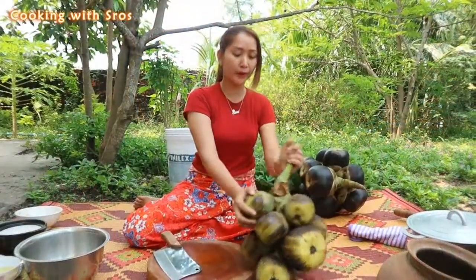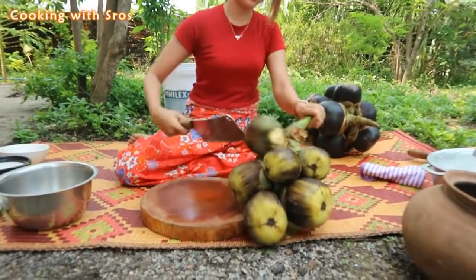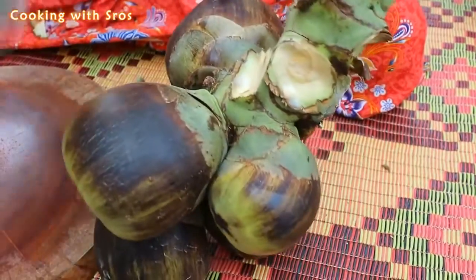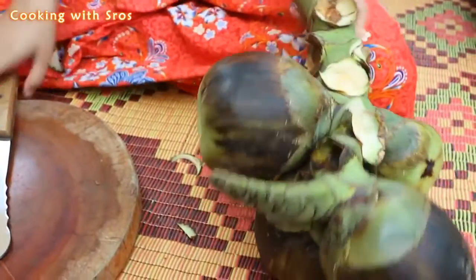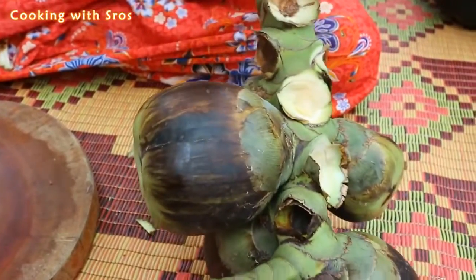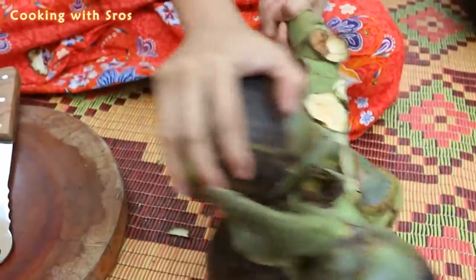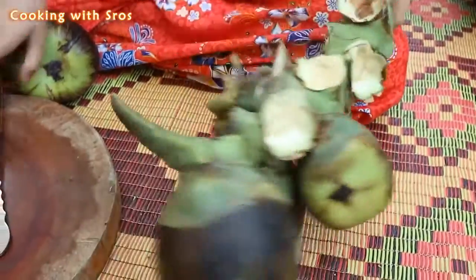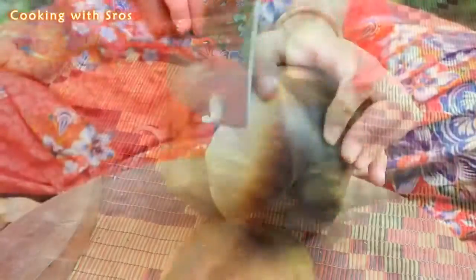Then I'm going to prepare the palm fruit.